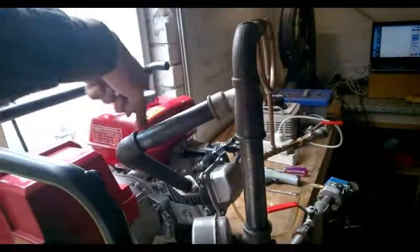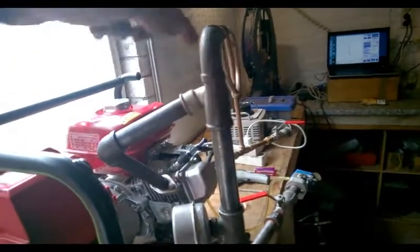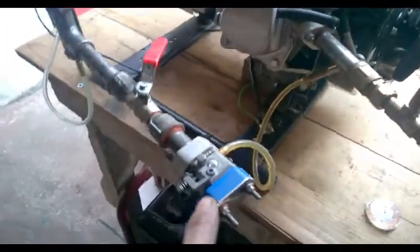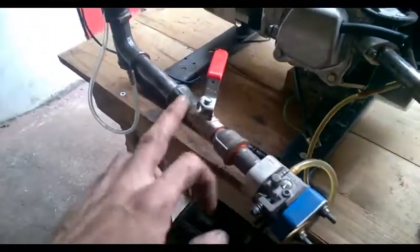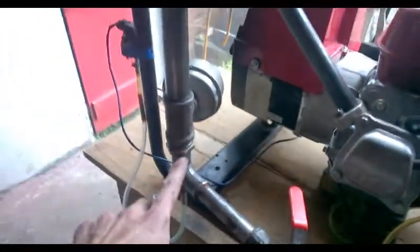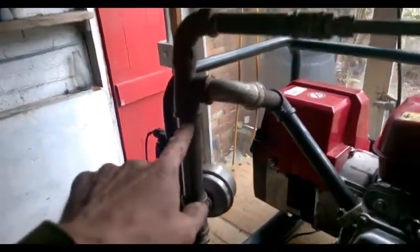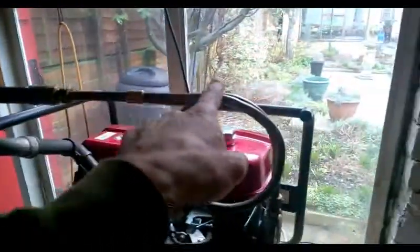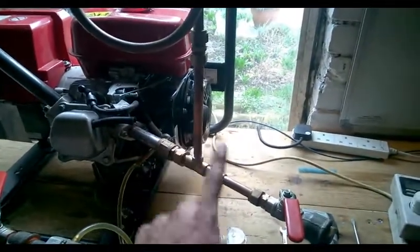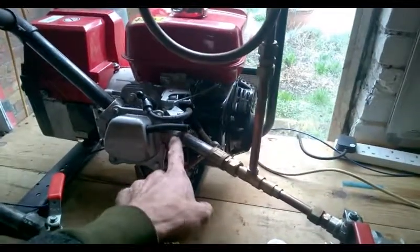We're bringing exhaust out of our engine and delivering it into the reactor set through here. It comes down through the outer pipe and then exits through the muffler. Fuel is currently delivered from this carburettor, and I use this as throttle control. It's fed in here, comes up through the internal pipe and through the Geet gas line, and down into our air management valve where we mix fuel as Geet gas and air and deliver it to the engine.